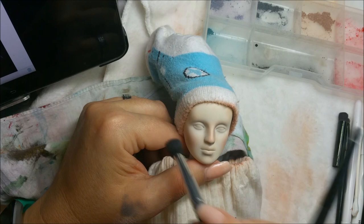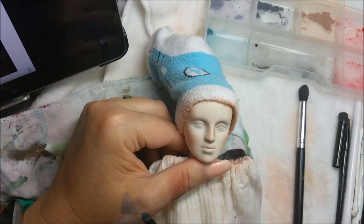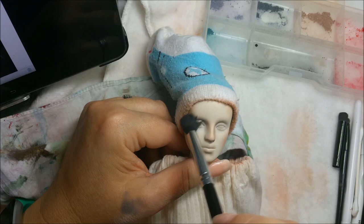I just grabbed the next one off the shelf. I am trying to finish up Claire but I had already done so much - she would have been a good one to actually film, but I was not in the mood for filming that day. Some days you are and some days you aren't.